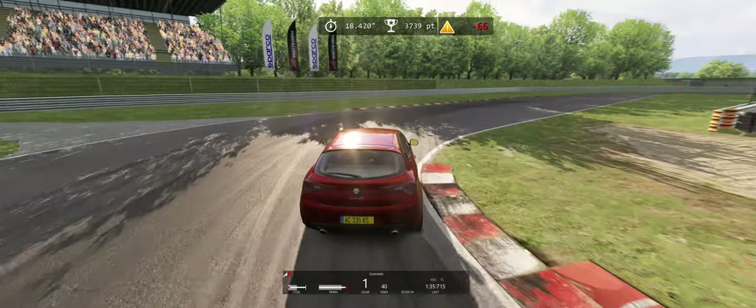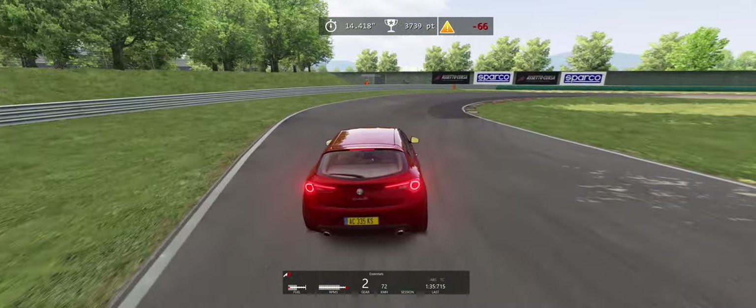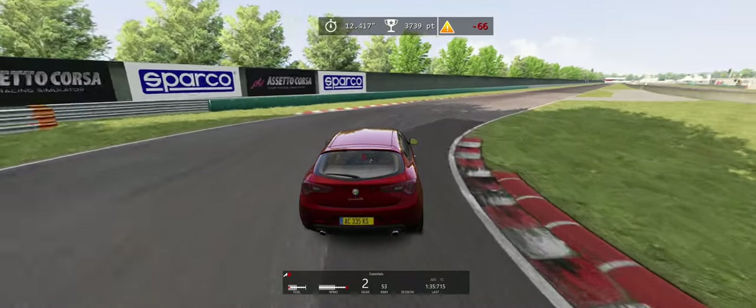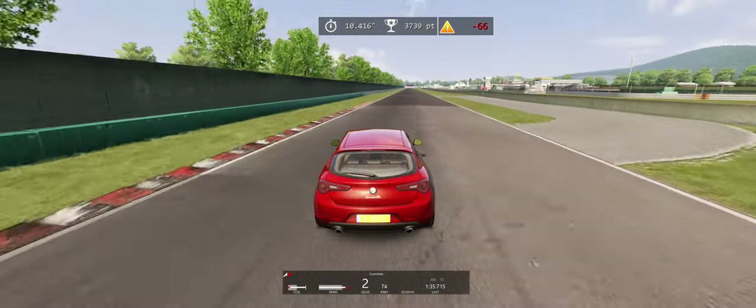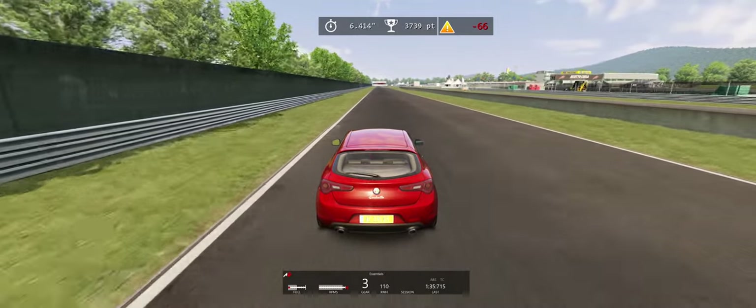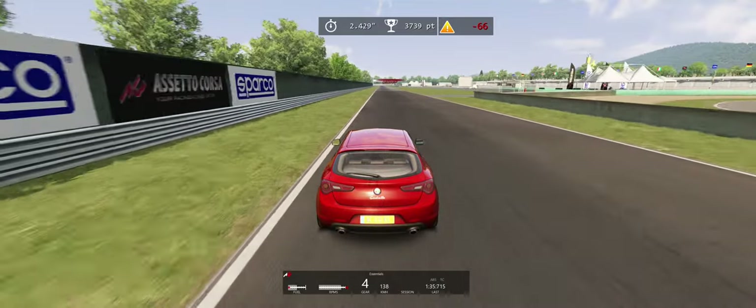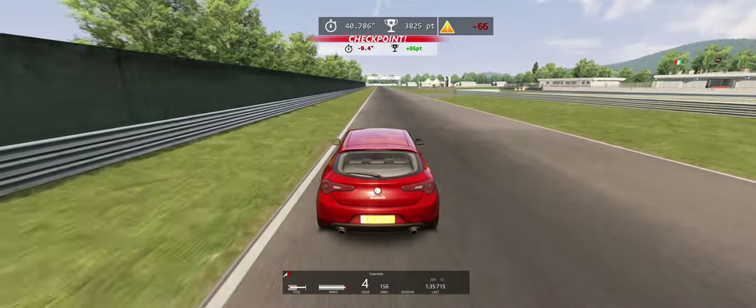My goal here is to kind of learn how to ease off the gas pedal, ease on the brakes, ease off the brakes — do a little trail braking, as they call it. I want the weight of the car to transfer properly. I'm also trying to get my lines right. Obviously I don't have them quite right for this track yet — I would need to do hundreds and hundreds of laps to get the line correct.